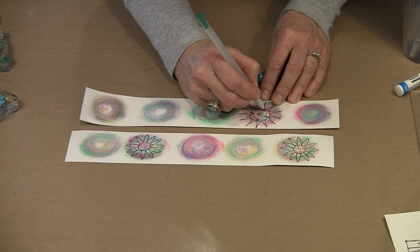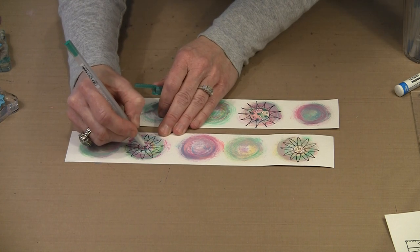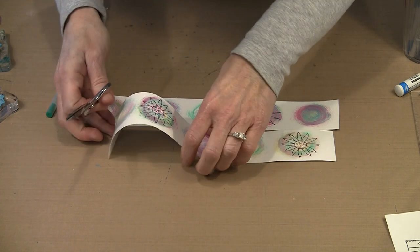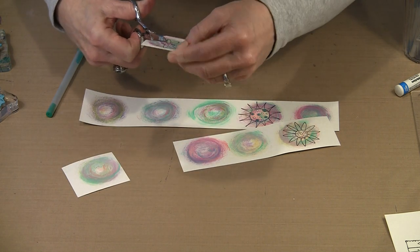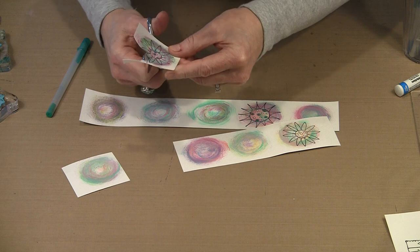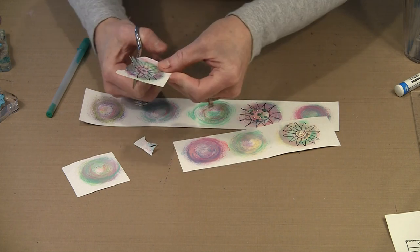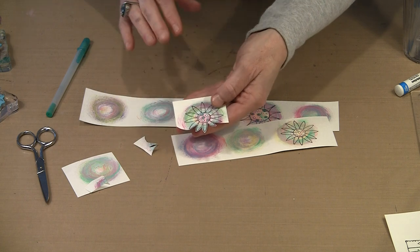Then the fun part is any embellishments you choose to add. Typically I only do the center circles, but you could certainly come in and put some design in the petals as well. From here it's just a matter of quickly cutting these out. As I cut this out, you can see the real impact of these flowers — once you cut the petals out, you can see the color as it flows around in circles. And that makes this really cool.